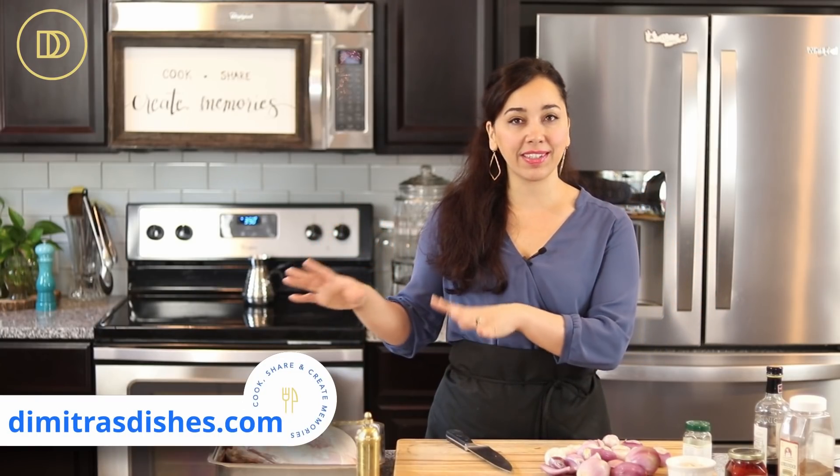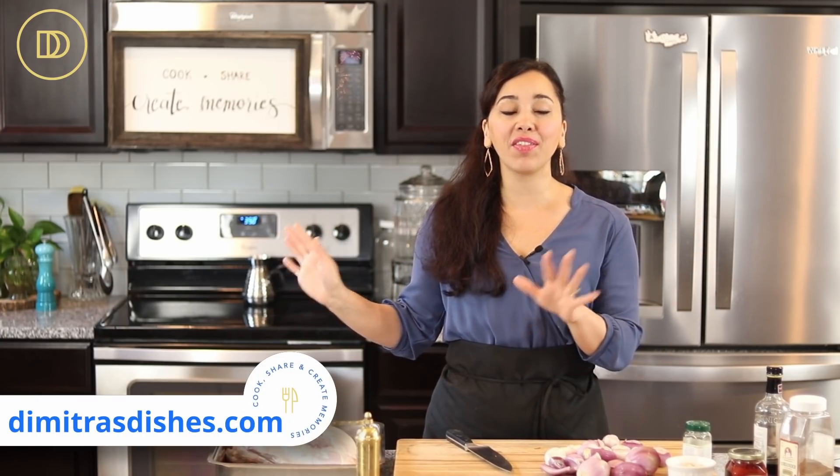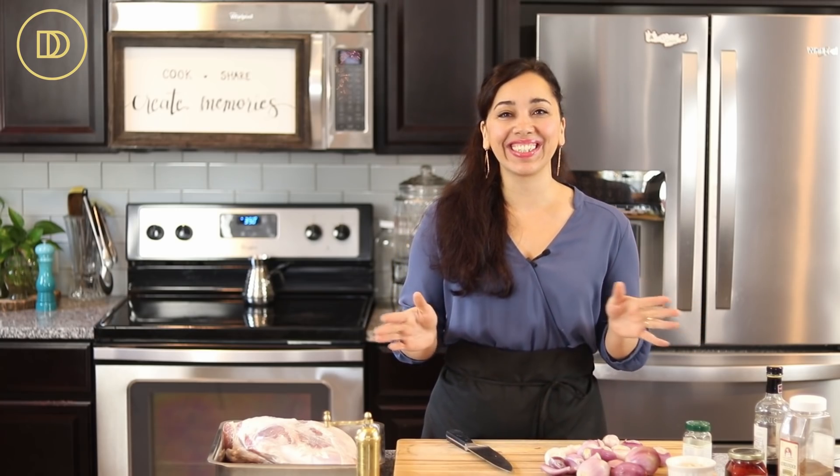It's going to roast low and slow in the oven, so really the only work you have to do is to season this well, put it in the oven, and then you forget about it. And if you have guests coming over, you can prepare the side dishes or get your house in order. Let's get started.